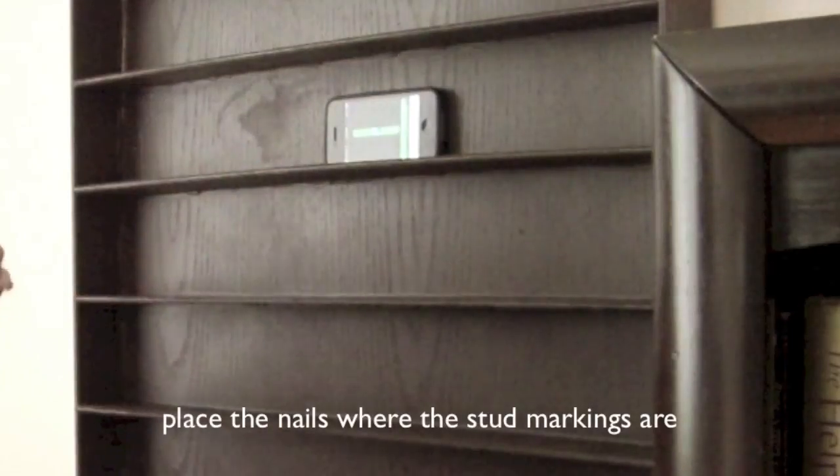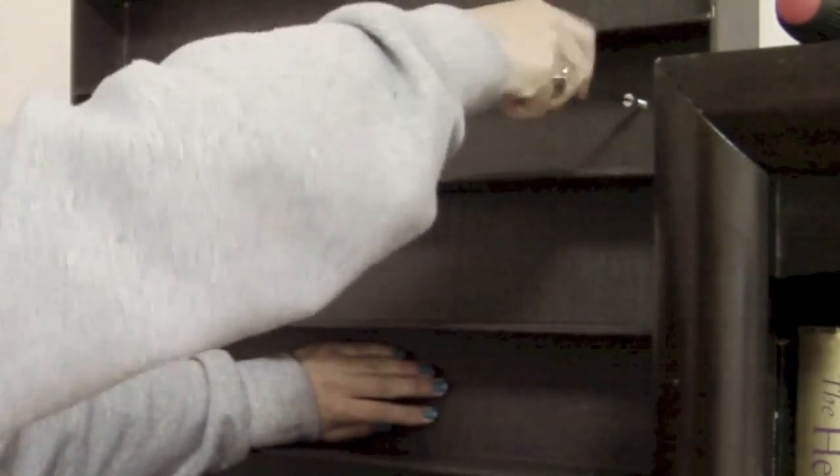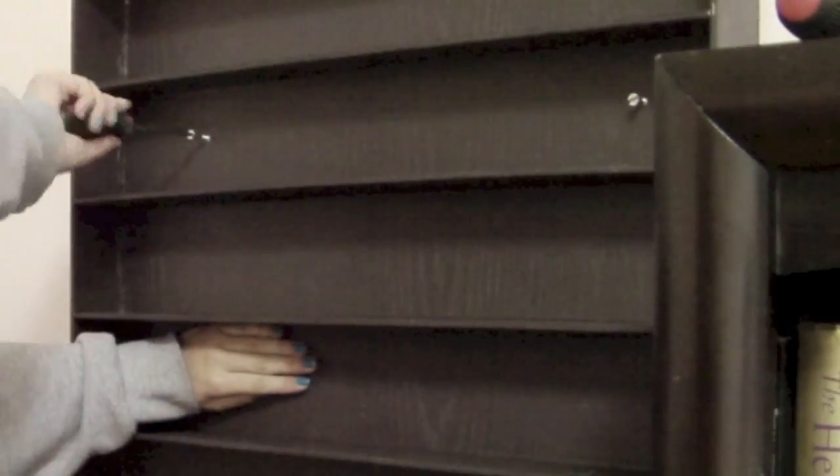You're going to need a friend to hold the rack while you level it correctly and nail it to the wall. After you've hammered it in a little bit, use a screwdriver to screw it in fully. I placed two more nails at the bottom of the rack as well.